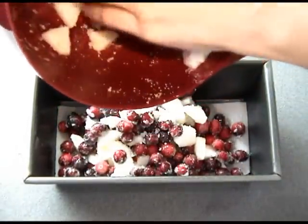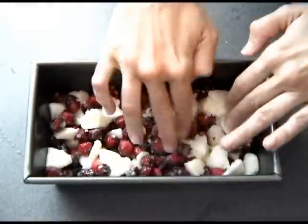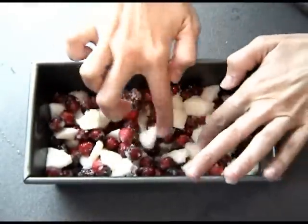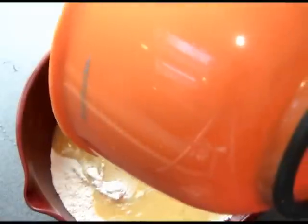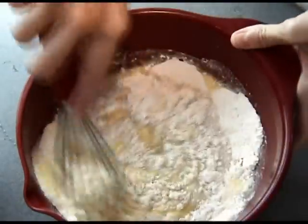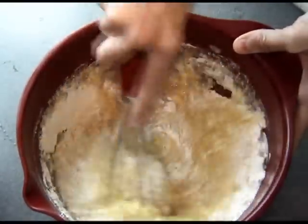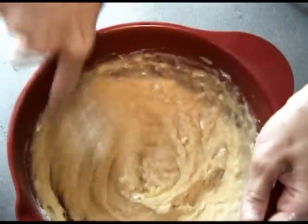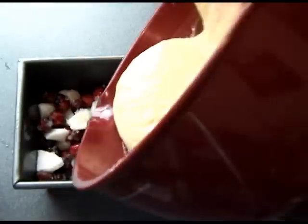Spread the filling on the bottom of the pan. Then add all of the wet ingredients into the dry ingredients and whisk until all combined — make sure you don't over-stir. Then pour the batter on top of the filling.